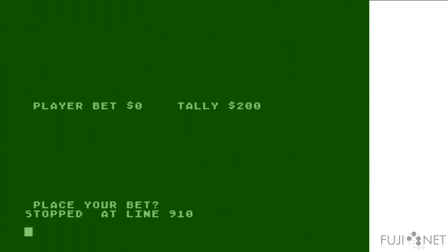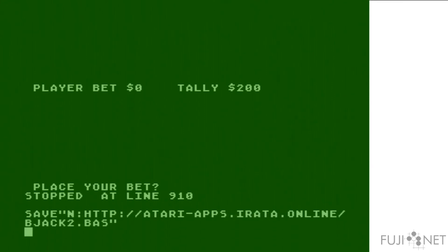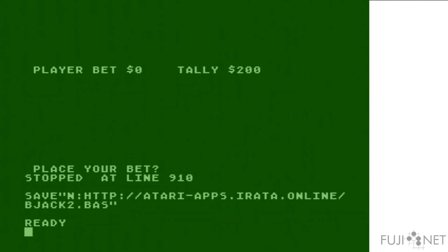Not only can I load those files, but since I also have WebDAV support built into the FujiNet, and I happen to have write access on my web server, I can also write files back to the web server. All of this happens transparently.